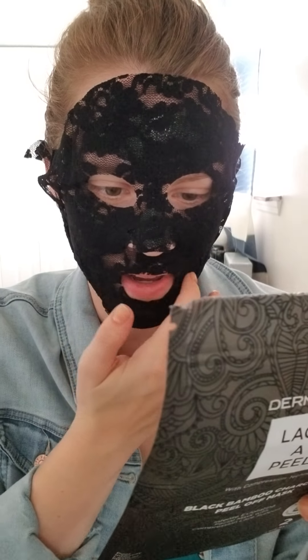Oh, you get a second one — okay, you can do it twice. It says to let it sit for 15 to 20 minutes, so I will see you back in 15 to 20 minutes.